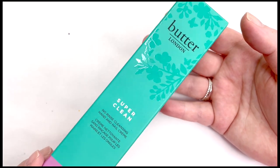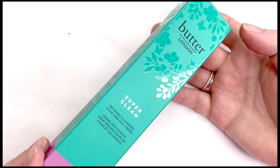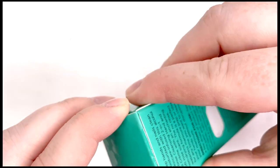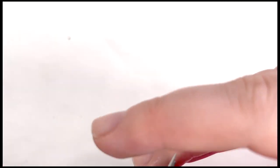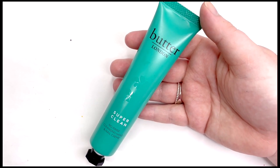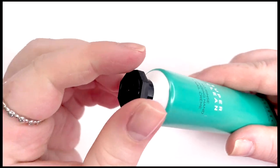Hey everyone and welcome back. Today I am trying out a new product from Butter London called Super Clean, which is described as a no-rinse cleansing hand and nail cream. I'm not sure what to expect — when I think of a hand nail cream I think something creamy like a lotion, but the word 'cleansing' makes me think skincare, maybe something more watery based. We're going to open this up and see what we think.